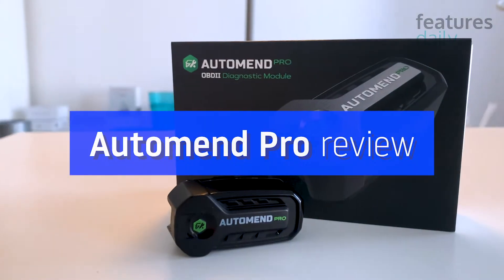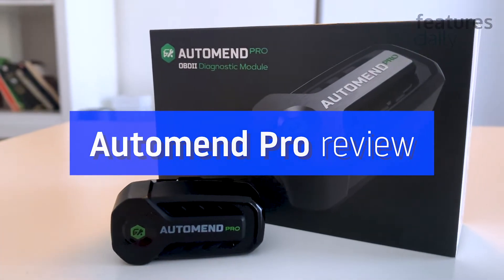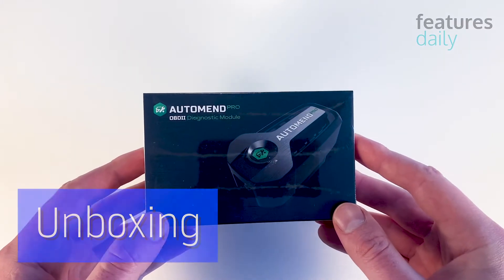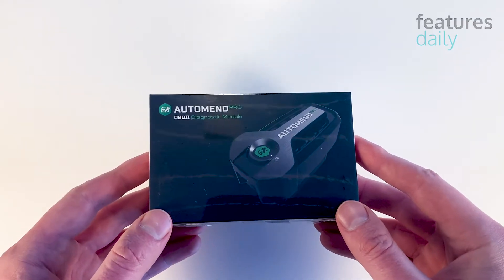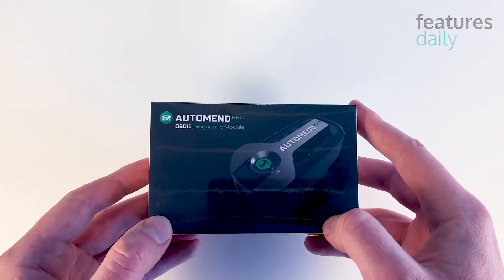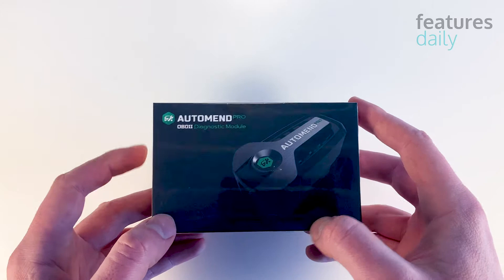Hey guys, this is Tom and today I'm going to review AutoMend Pro. This device is the latest vehicle troubleshooting tool that can save you tons of money on your car repairs. After you connect it to your vehicle, AutoMend Pro pairs with your smartphone and tells you in detail what's going on with your car.